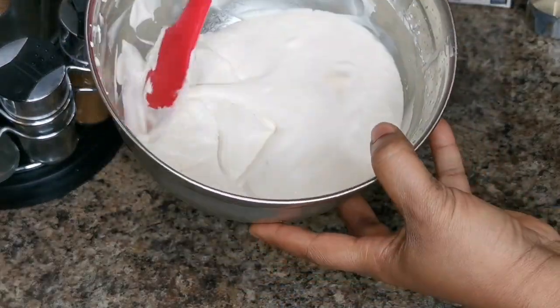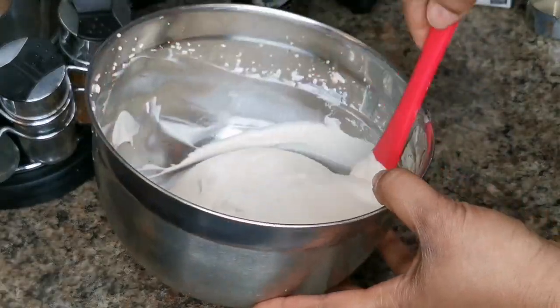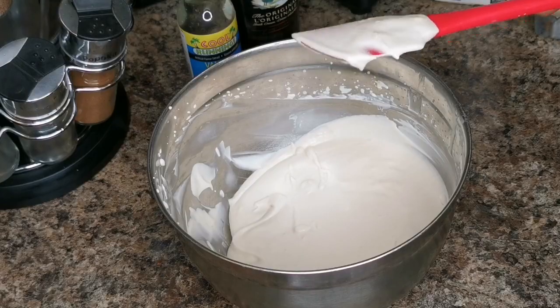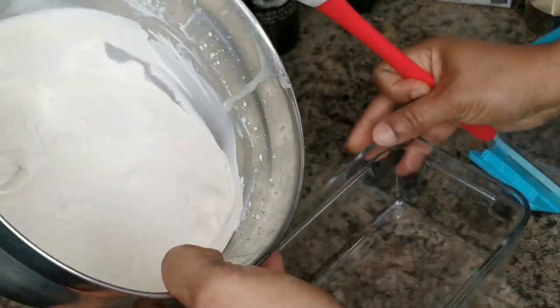Look at how creamy and nice this is! You want to go ahead and put it in a closed-lid container and we're going to freeze this. Let me taste it — so good! I have a container here with a lid and I'm just going to scoop it in.